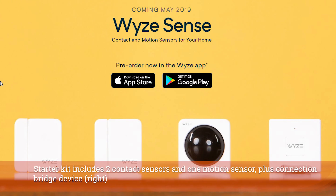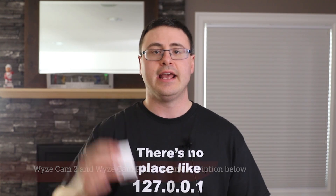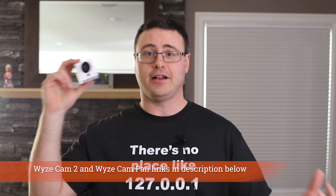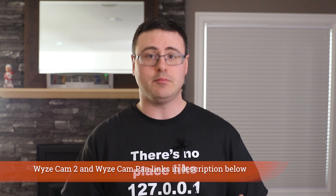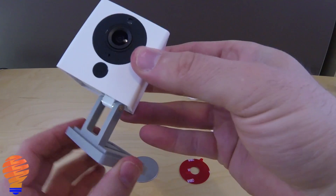In case you don't know what Wyze Sense is, this is a new starter kit that Wyze is going ahead and selling. If you don't know what Wyze is, this is the Wyze Cam 2 — they also have the Wyze Cam Pan. This is a $20 smart home camera that can be integrated with IFTTT and Amazon's voice assistant. You can see the feeds on smart displays, and Google Home Hub integration is coming relatively soon as well. These are highly powerful smart home cameras for a relatively inexpensive price.